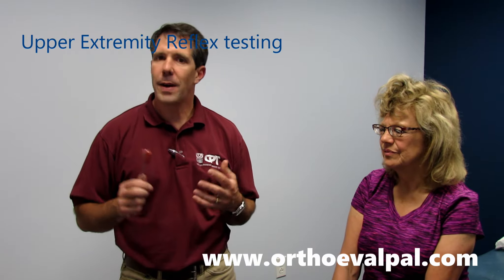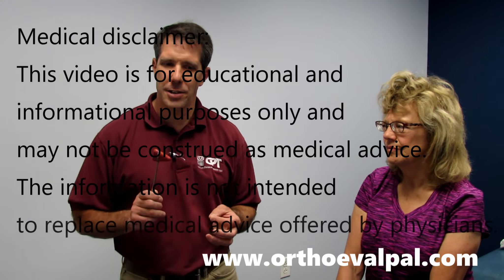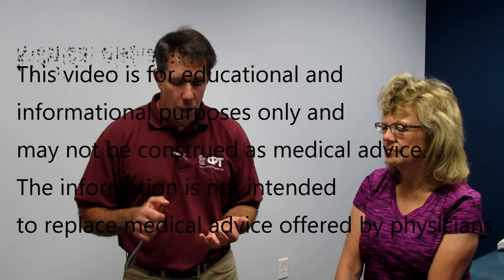One of the things that I find when I give my courses is that many people will come to these courses and we'll talk about reflex testing of the upper and lower extremities. Many people go through the motion of reflex testing but may not really understand exactly what level they're working with and how to actually do the reflex test. So, a couple of pointers I want to mention today.